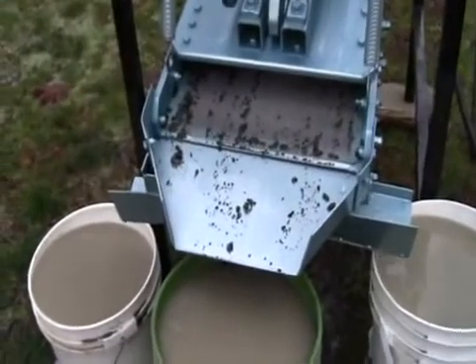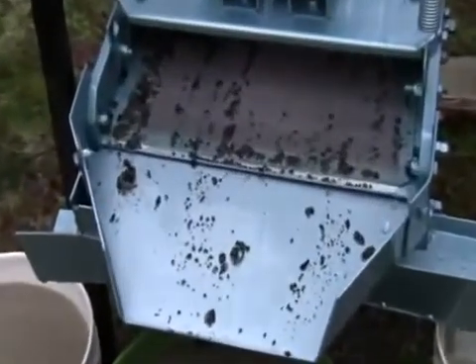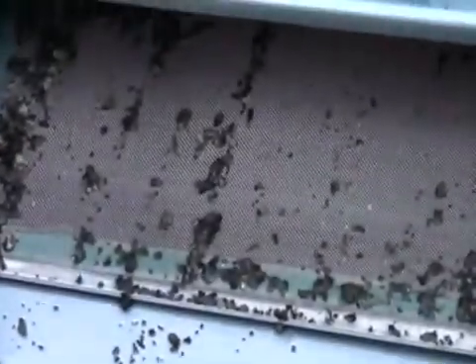Looking here now, you can see the top screen on the screener. I'll bring us in a little closer. You can see that screen — the mesh on that is 24 mesh, that's 24 strands of wire per inch on that part of the screener. And that is the largest screen size in the whole screener.